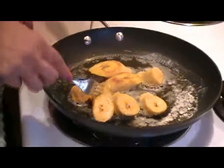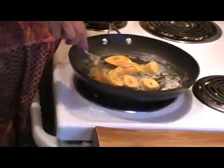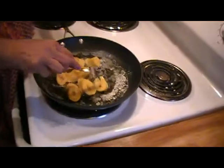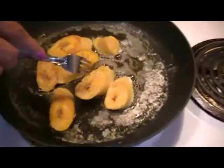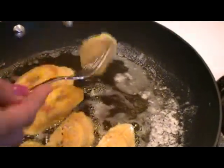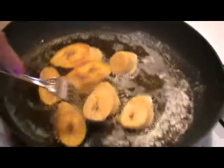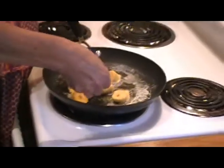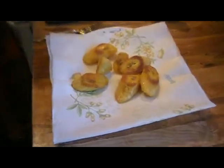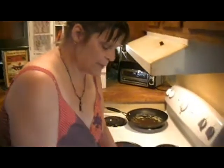Now we've got them lightly browned, and I'm going to drain them on this paper towel.